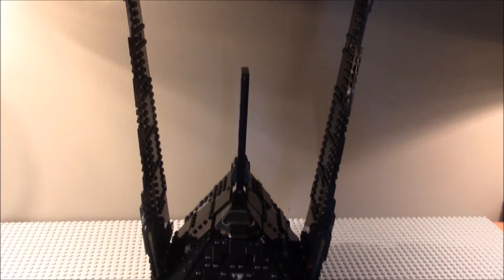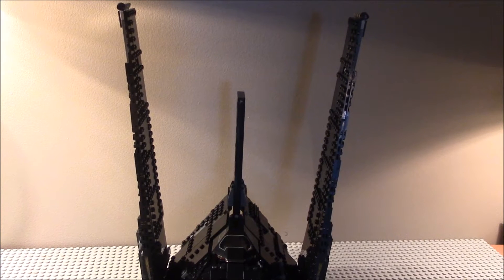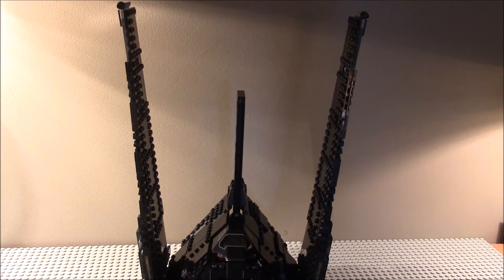Here's the set itself, and you can see it's pretty big. The wingspan is about the same size as Kylo Ren's Command Shuttle.